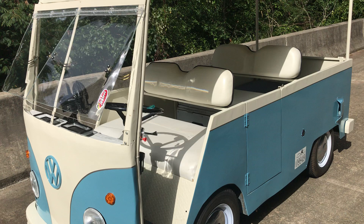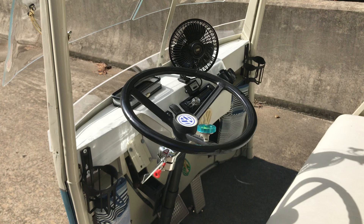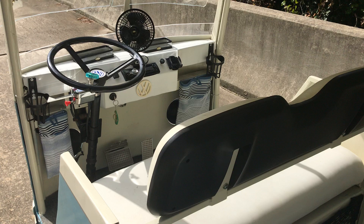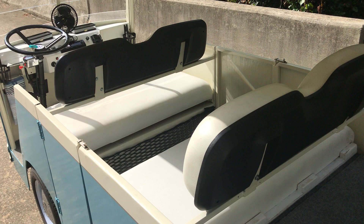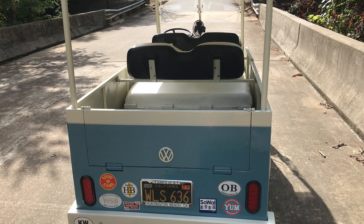It's a 48-volt cart with an Alltrax controller. It's got brand new batteries, turn signals, radio, fan, headlights, and a Plumb Quick high-torque motor.